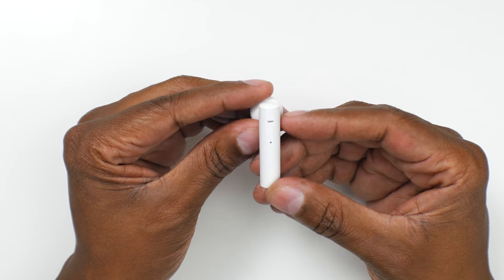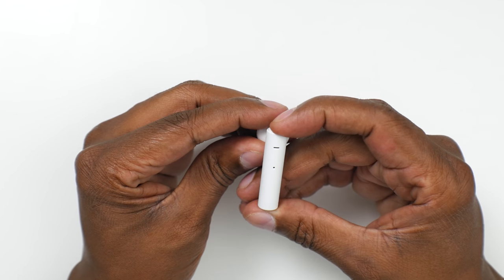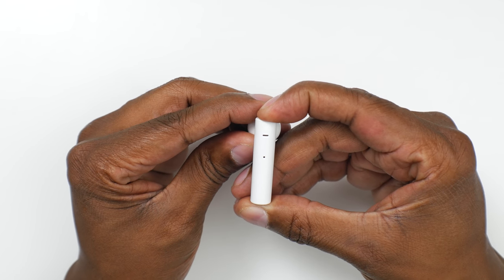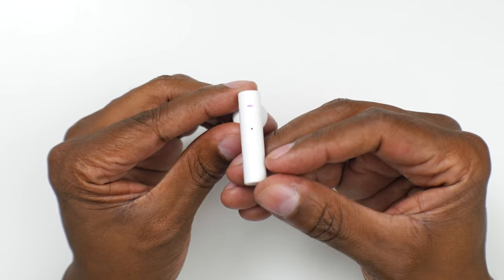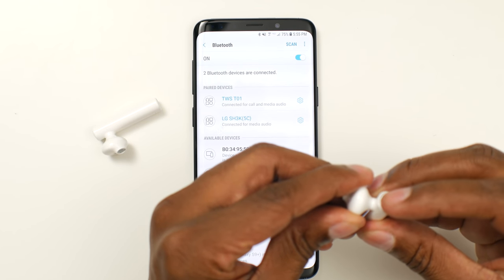Now let me show you how to connect them to your phone. To pair them to a device is very easy. All you do is take the left unit and power it on until it turns kind of like a purple. Once you see T01 pop up on your phone, go ahead and press on it to connect it. Once connected, turn on your second device and they'll automatically pair together.